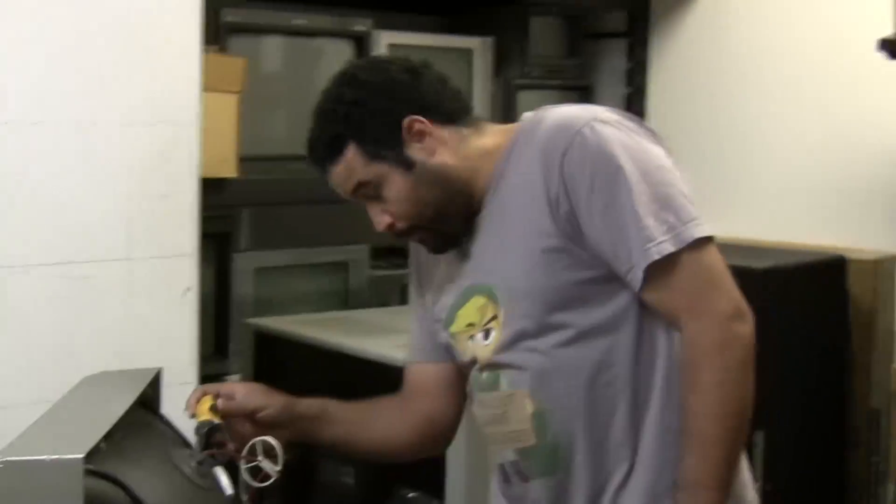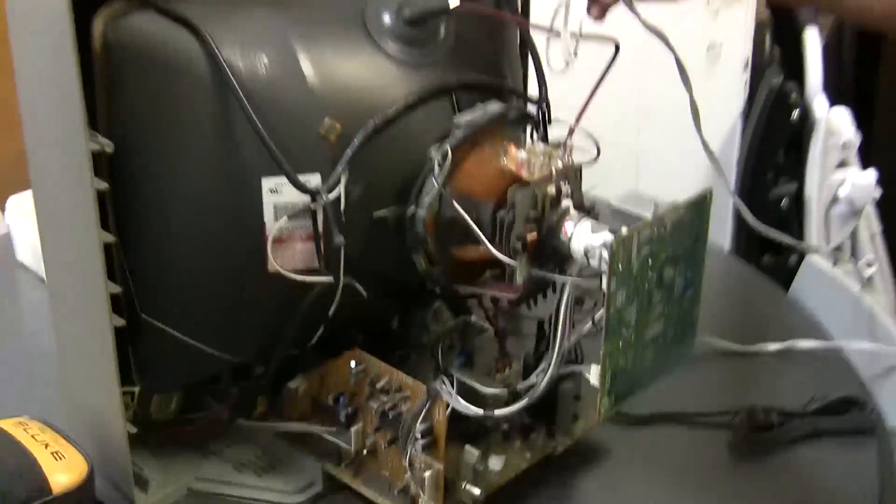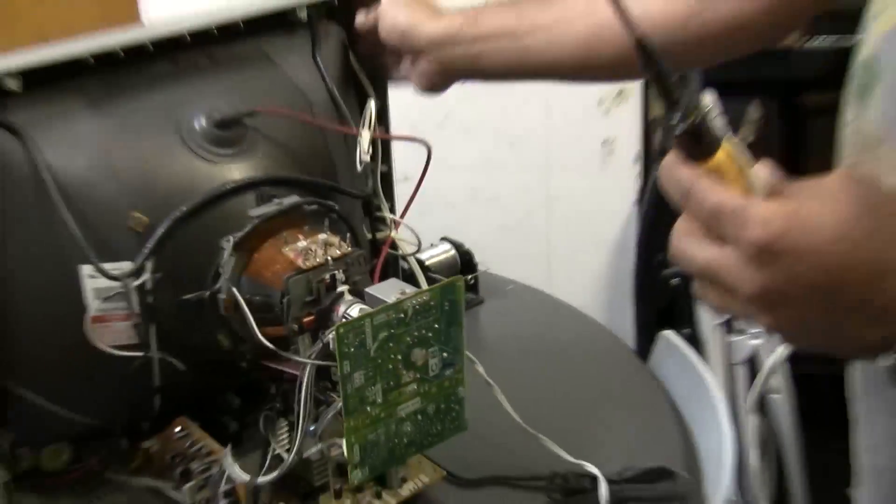Alright guys, I am here with Jose Cruz, aka Cruise Link, and we are doing an RGB mod to a TV. So the first thing I really want you to show on camera is how you discharge it, because I don't want to die when I do these things. They tell you the discharge tools cost like a hundred bucks, which is crazy expensive. So you can make your own.